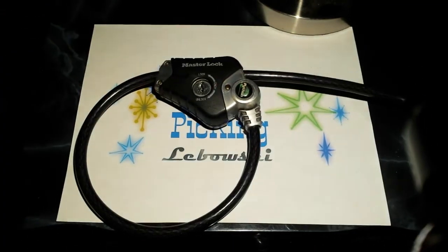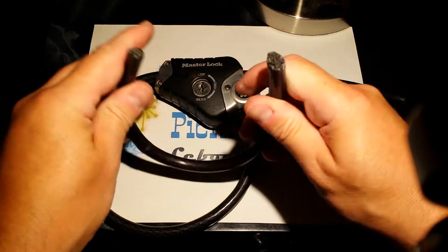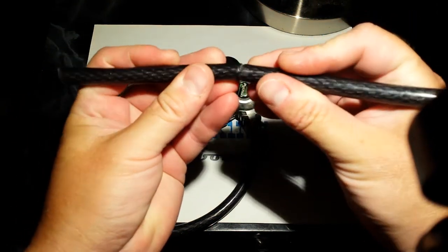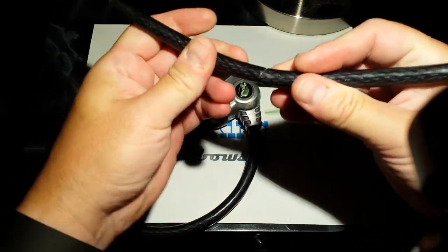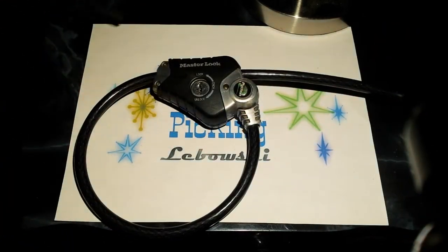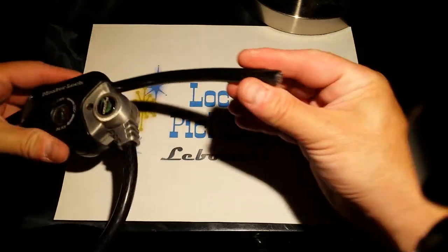I found this as I was biking through the streets of Long Beach, and this was with it. You can see where somebody tried to cut the cable once here, and then they were successful at cutting it here.